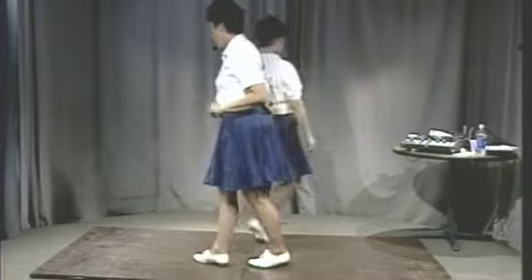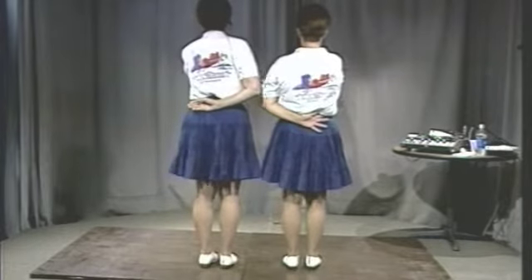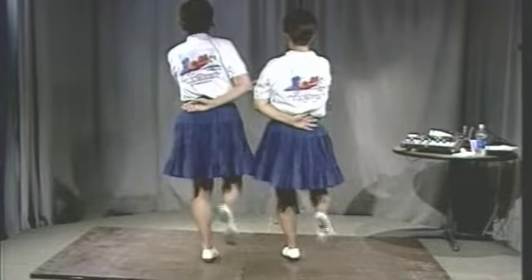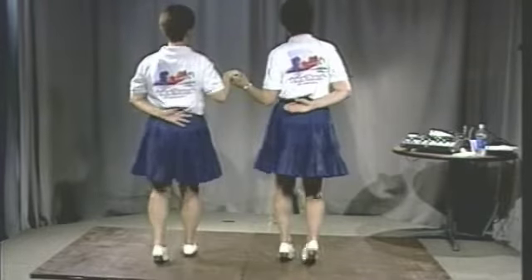Now we're going to put the intro step and two basics together. One, two — intro step. Stomp, double step, step, step, chug, two basics. And stop right there.